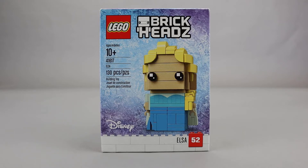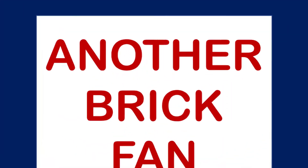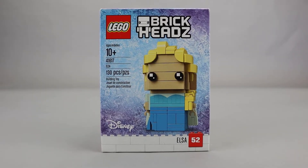Another brick fan here with a look at a Disney Brickhead. This is Elsa, set number 41617. It was released in July of 2018. It has 130 pieces and cost about $10 when it was released. This is one of two Brickhead sets that were released for the Frozen movie back in 2018.